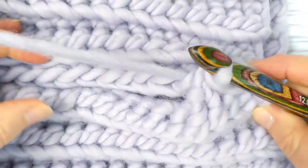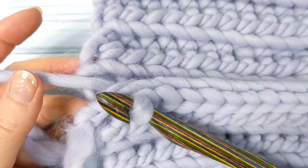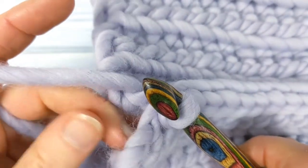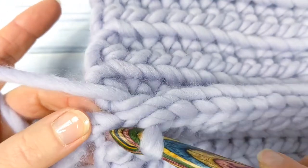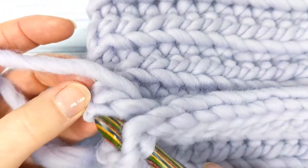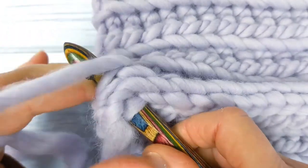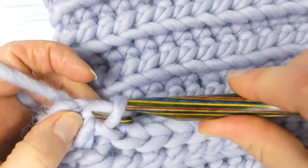When you get to the end of the row, you'll have one stitch remaining on each side. To work the last stitch, instead of going through the back loop, insert your hook under both loops of the last stitch — this is just to make it a little bit more secure. Pull a loop through both stitches and then make your slip stitch. And that's the slip stitch seam completed.